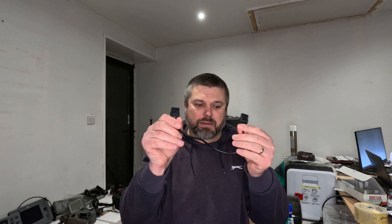Hi folks, welcome to another Boats and Bits. In this episode I am going to show you how to make a cheap version of the Raymarine cable for connecting SeaTalk instruments like these here together.